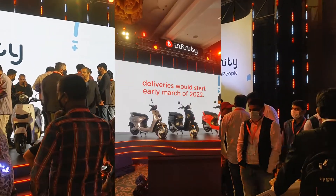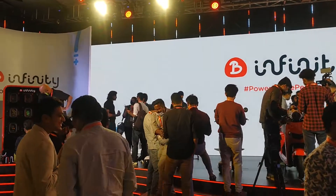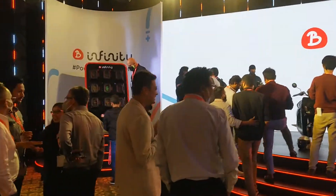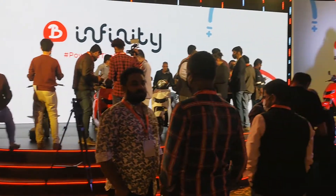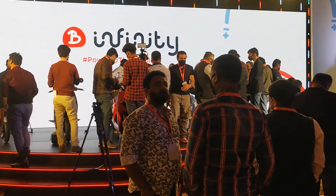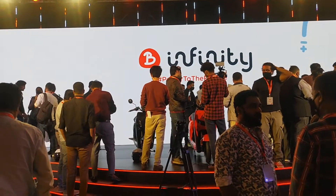The scooter is very affordable but comes with minimal features — it's not feature-rich like the Ather. The comparison isn't just about features though; it's also about execution, like the touchscreen display on the Ather and its overall connectivity and network penetration.